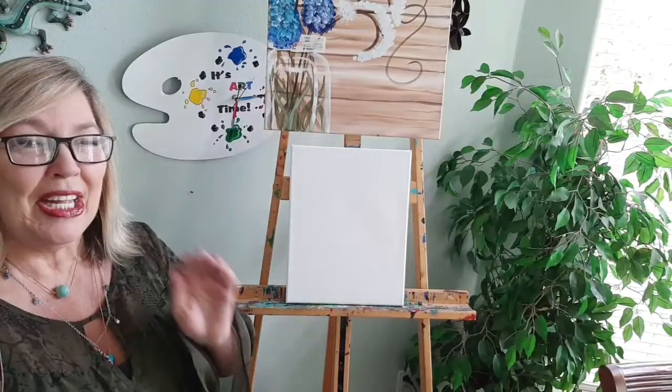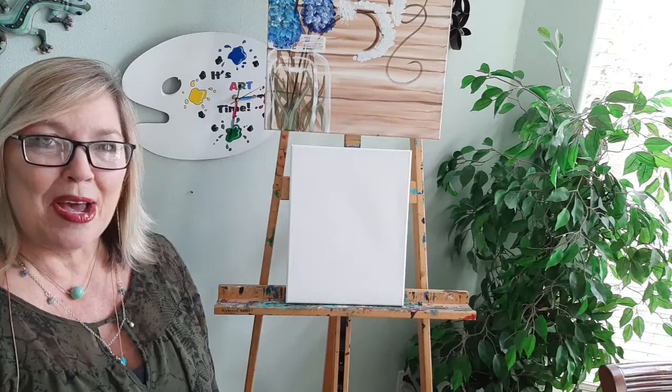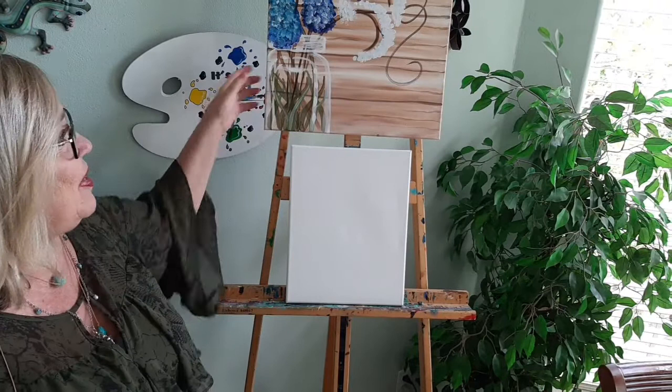Hello everybody, it's Miss Debbie from It's Art Time. How are you today? Good afternoon and happy Mother's Day. We are going to be painting this painting today. Can you see it?